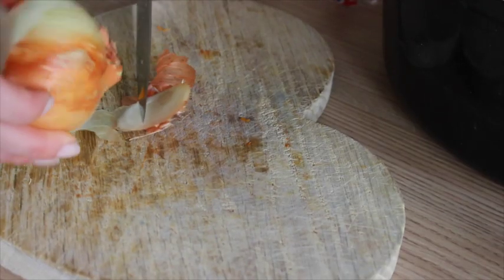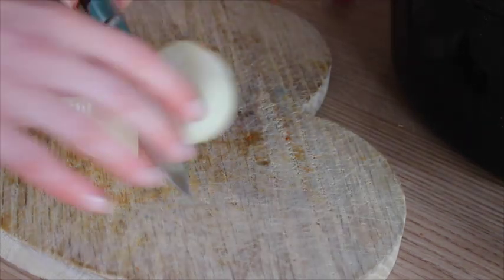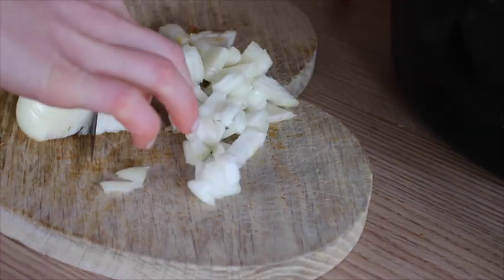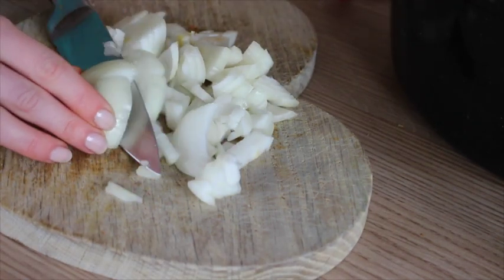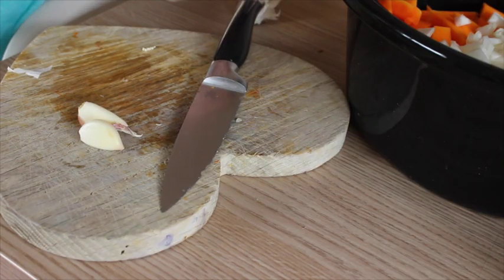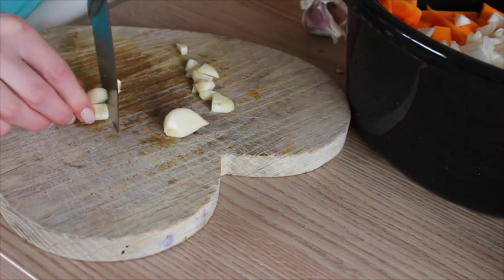I then go on to dice up one large white onion and then throw that on top of your butternut. Garlic is optional — you could add garlic salt. I used three cloves of garlic; it really gives it a lovely flavor, but it is optional.